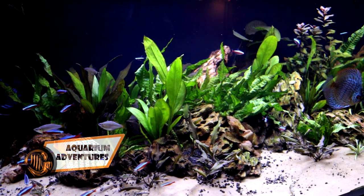Hey everybody, welcome back to the channel, nice to see you again. Today we're talking about this tank again. So this is my Discus tank, it's in my living room.